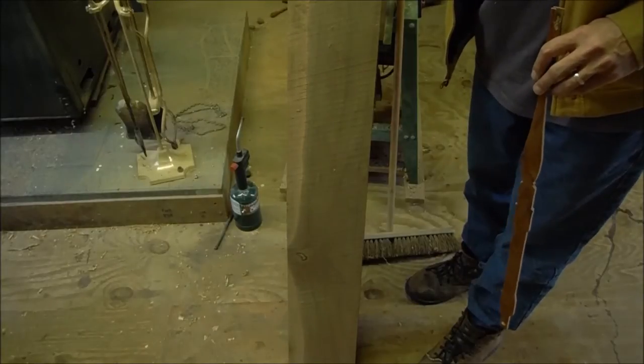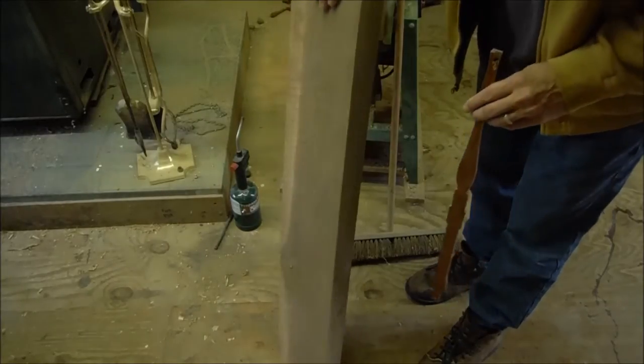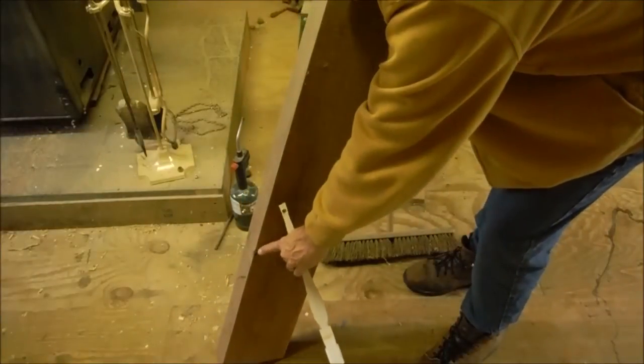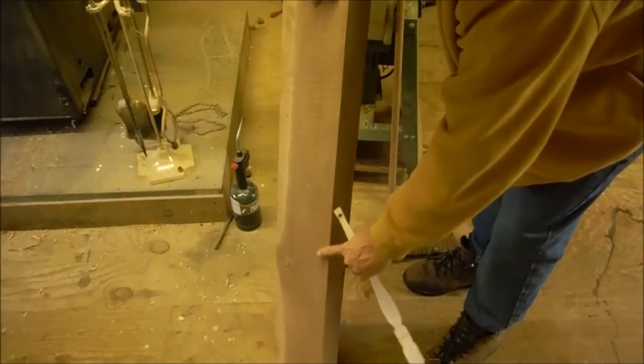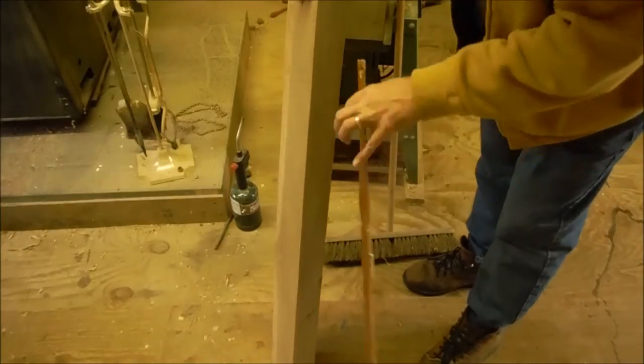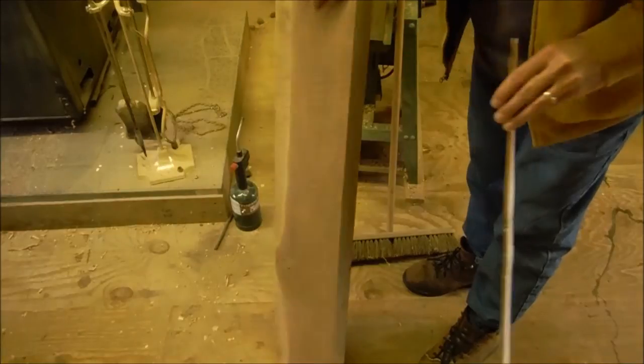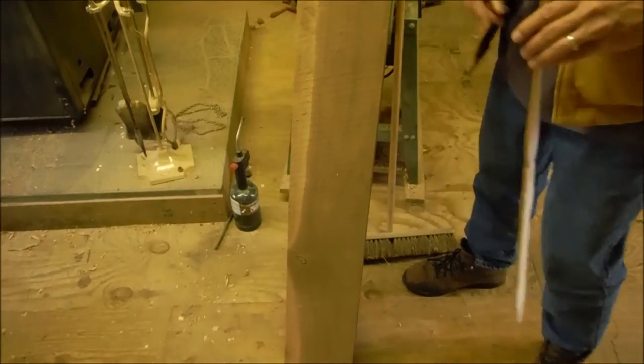It saves you a lot of splitting. This board has a big knot there and a big knot there. It's clear in this face and on this part of this face — I'm pretty sure you can get one clear blank out of it. So we'll put it on the table saw and see what I get out of it.